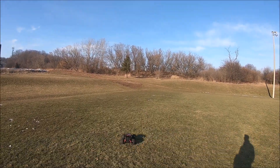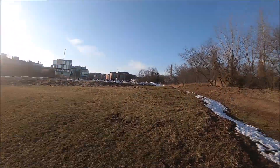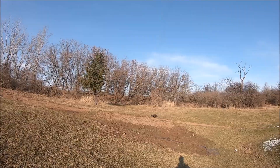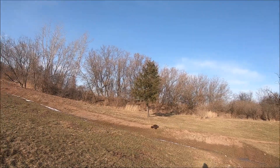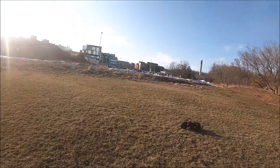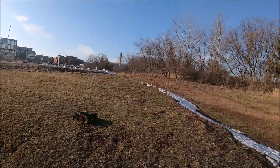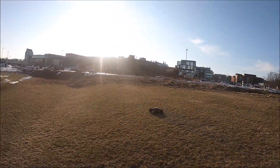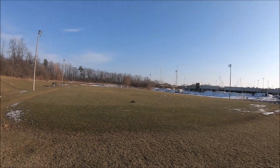I noticed some dirt piles over there — right here. Not a good jump, thought it was. Oh yeah!